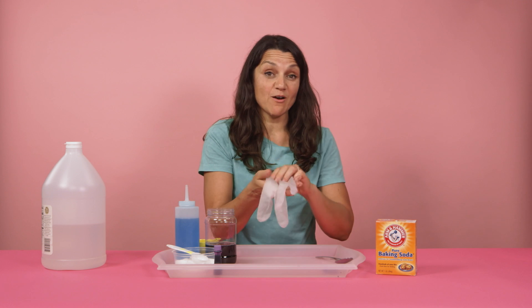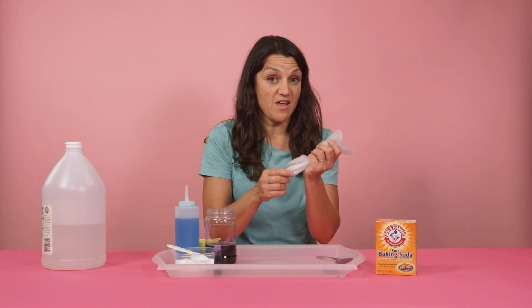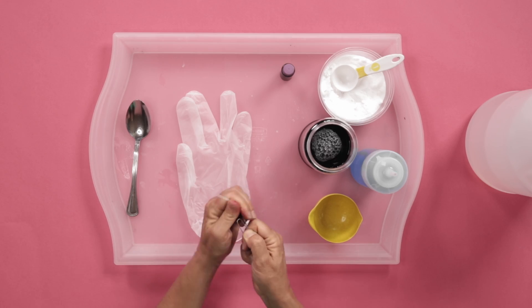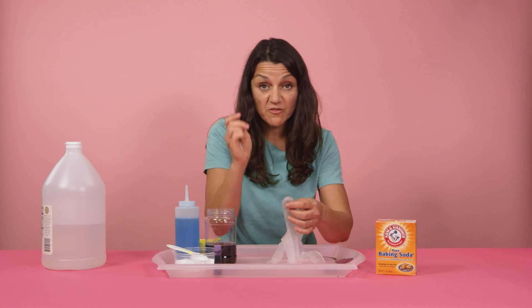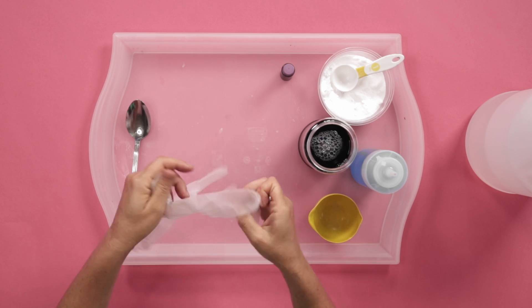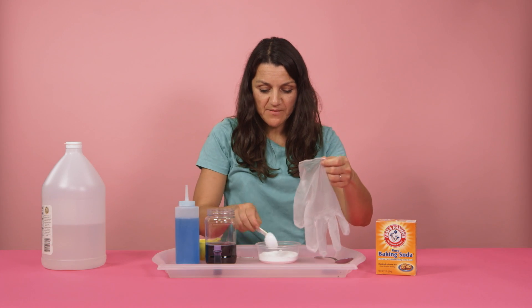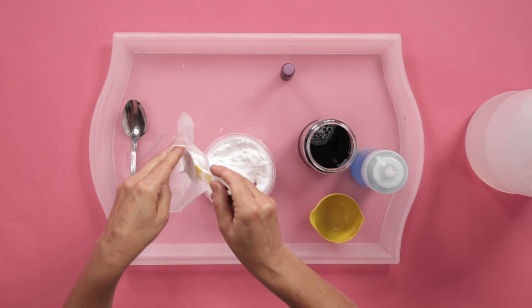Now grab your vinyl glove — parents, I'm gonna need your help on this, or alternatively you can do this in advance. Take your glove and a paper clip. We are going to open up the paper clip to create a little bit of a point, and then very carefully put a hole in the tip of each finger.